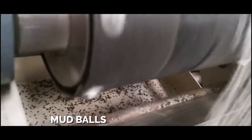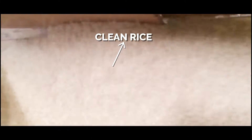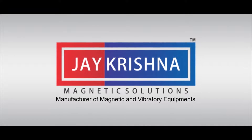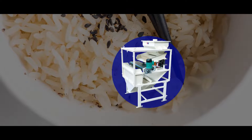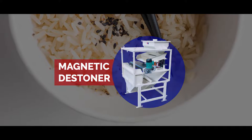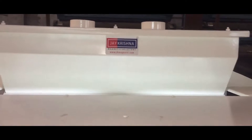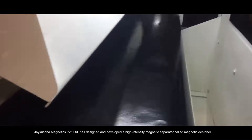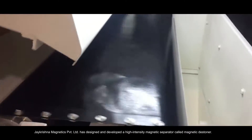Mudballs. Clean rice. Magnetic Destiner for rice cleaning — Magnetic Destiner manufacturer in India. J. Krishna Magnetics Private Limited has designed and developed a high intensity magnetic separator called the Magnetic Destiner.